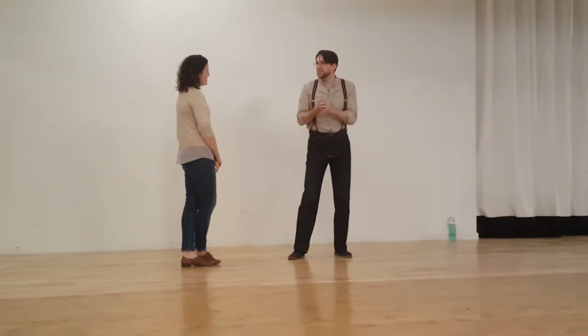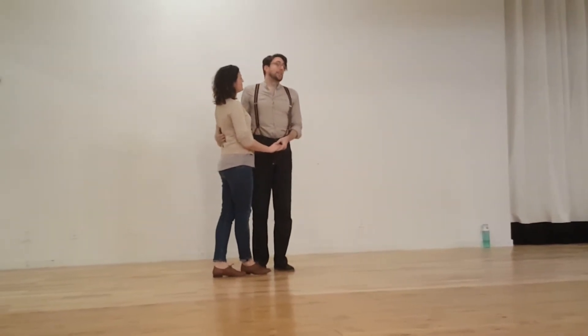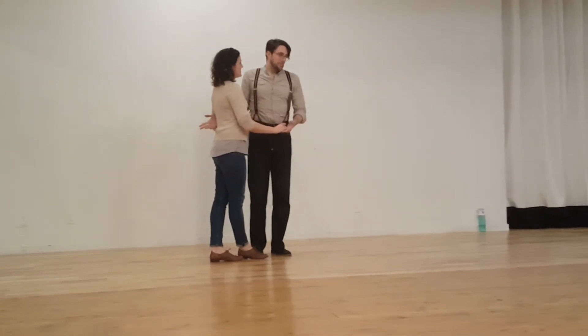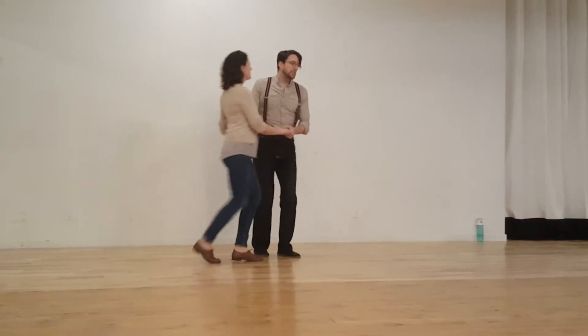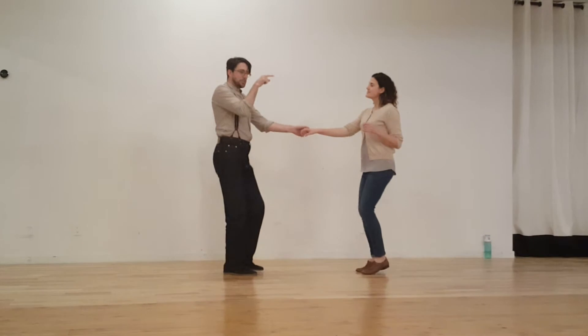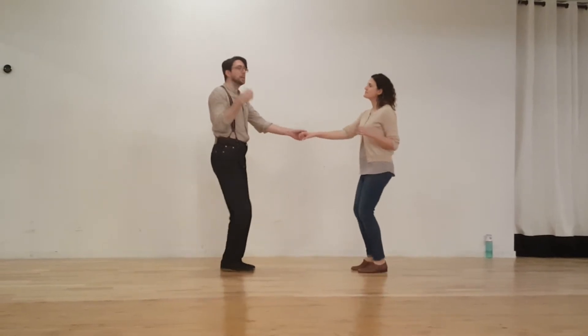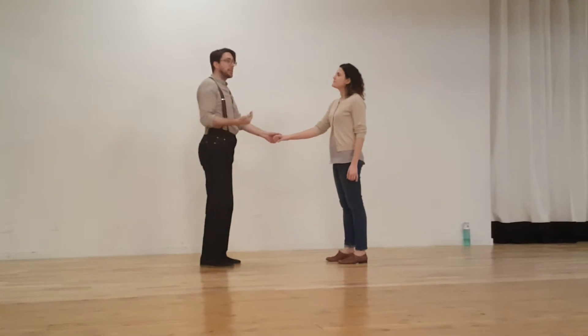We switched gears and talked about zero gravity as a rule for how we help the stretch happen. The idea is that if I send my partner this way with level two, my partner keeps going that way with level two. My partner's still going that way, I'm still going this way — that's how we maintain stretching with partners traveling away from each other.